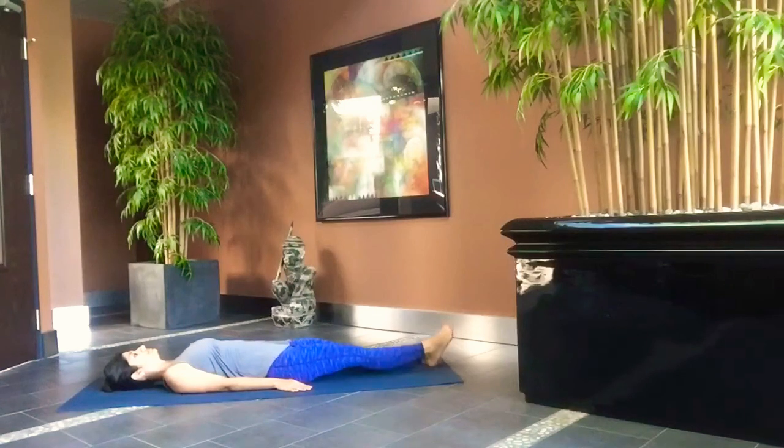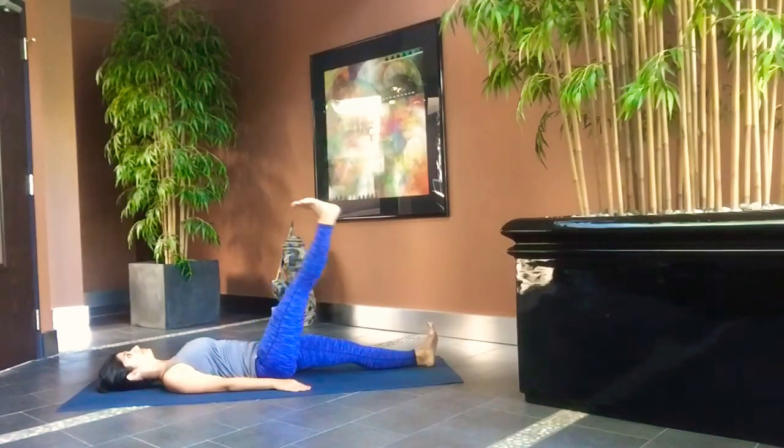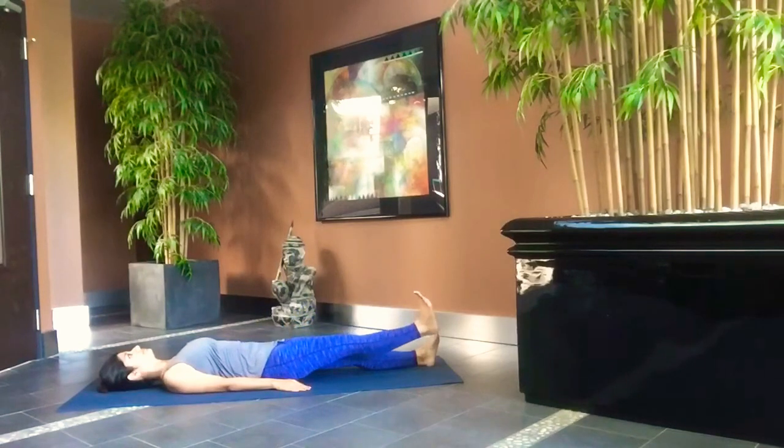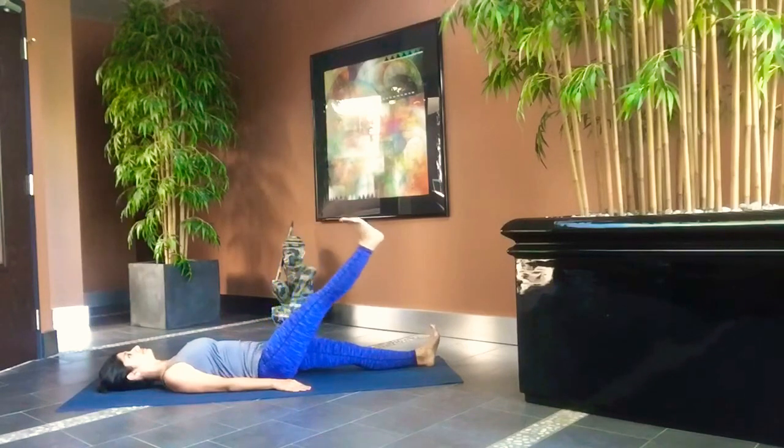Lie flat on your back. Inhale and raise your right leg. Exhale and drop it, keeping it a few inches above the floor. Repeat it five times.